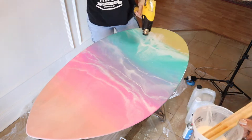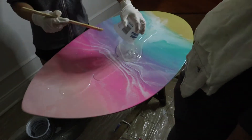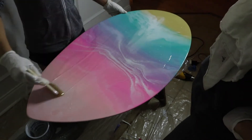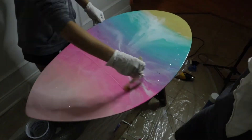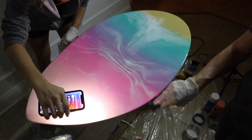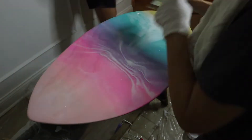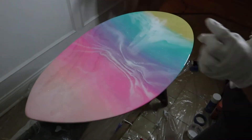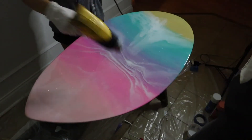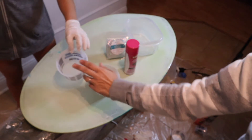Now we're on to the second coat of epoxy. You have to do that according to the manufacturer's instructions — for TotalBoat, you apply the second coat after four hours but not more than six hours. If you wait more than six hours you have to sand the first coat first. It was nighttime so the lighting isn't great, but the second coat you just mix it up clear, pour it on top, spread it around, and hit it with the heat gun to take out any bubbles.